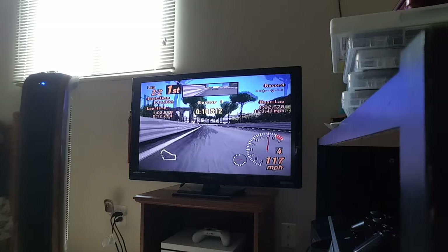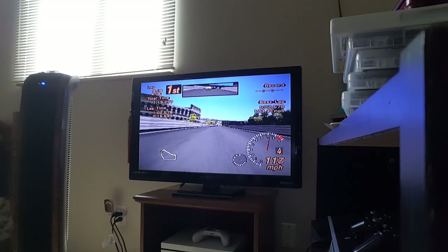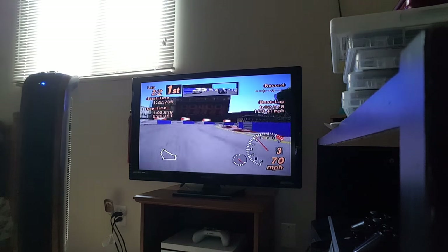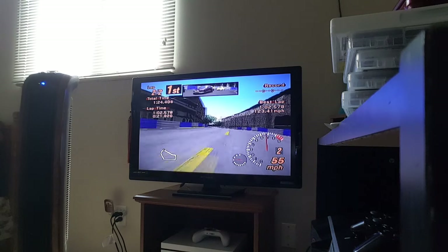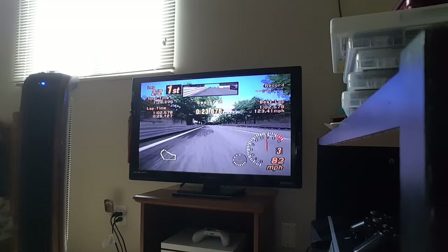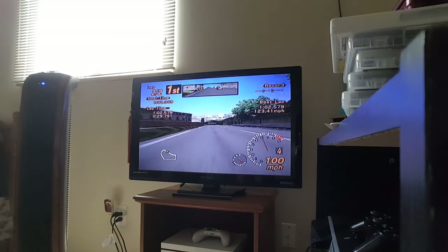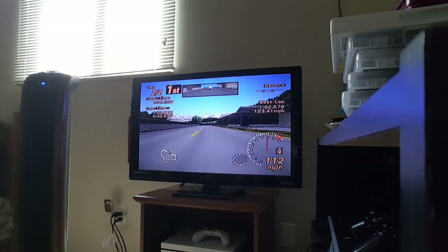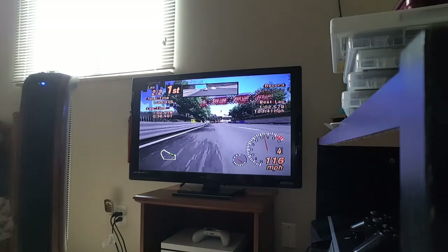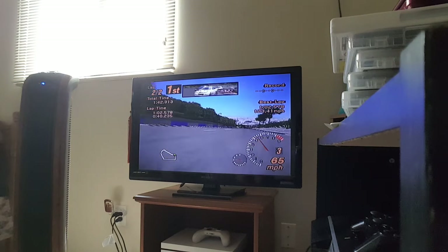I probably have marks on my arm now. I had a hard time trying to get that bottle cap. Anyway, as you can see, I'm doing well in this race. This is still technically my first attempt in all three of these races, because in my first recording I didn't actually do any racing yet.